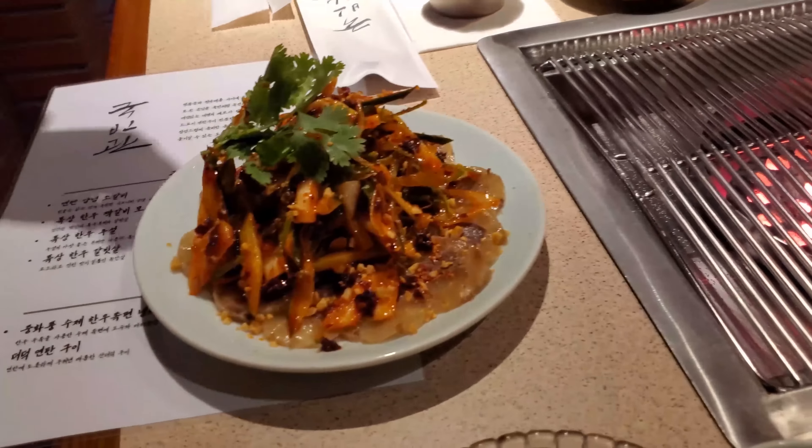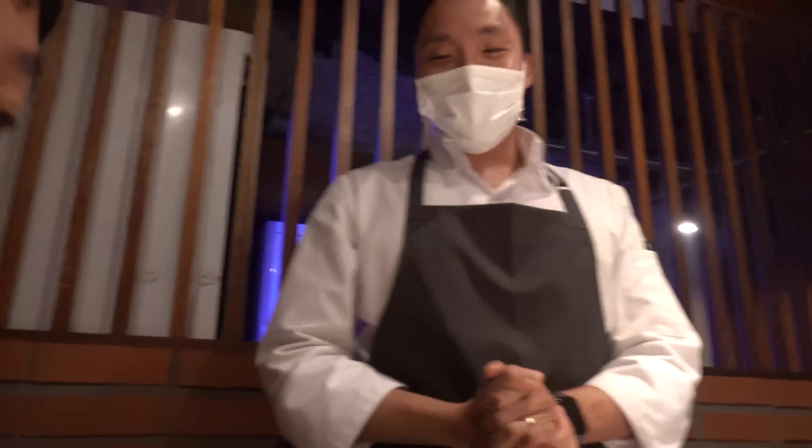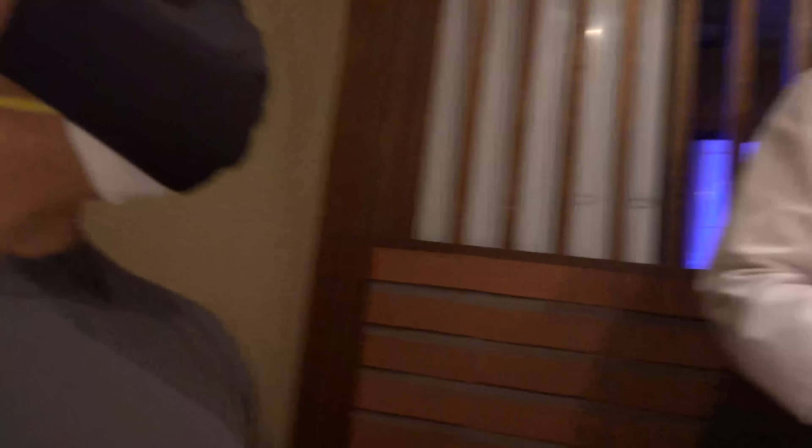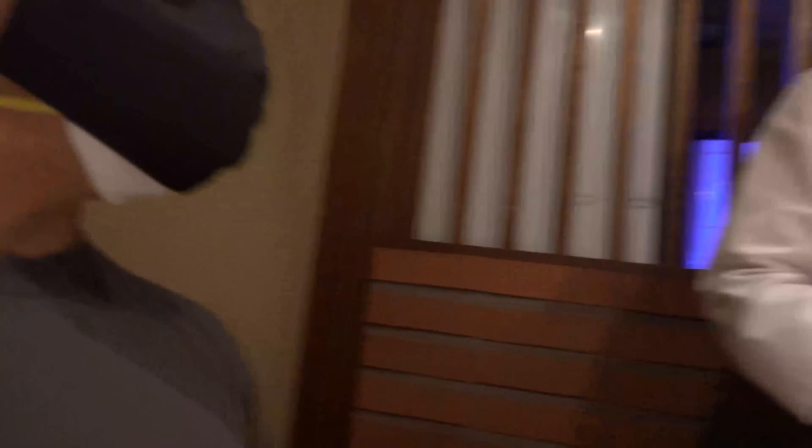It smells great. Goni, are you the only one at this place? This is really awesome. I love it. Thank you so much. I'm with a bunch of guys here — they're taking me to this place. You found this, Evan? I did. Good job, buddy. Thank you.